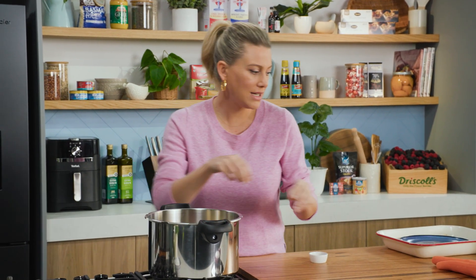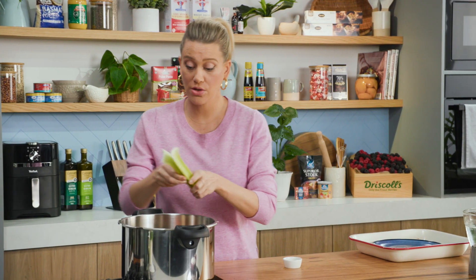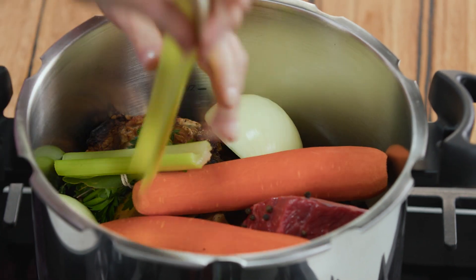And some classic root vegetables: some onion cut in half, some carrots — two cold carrots — some celery, two stalks of celery. Just break them and pop them in there.